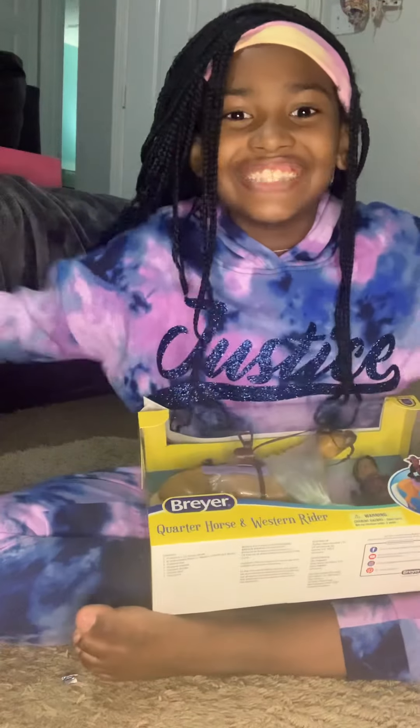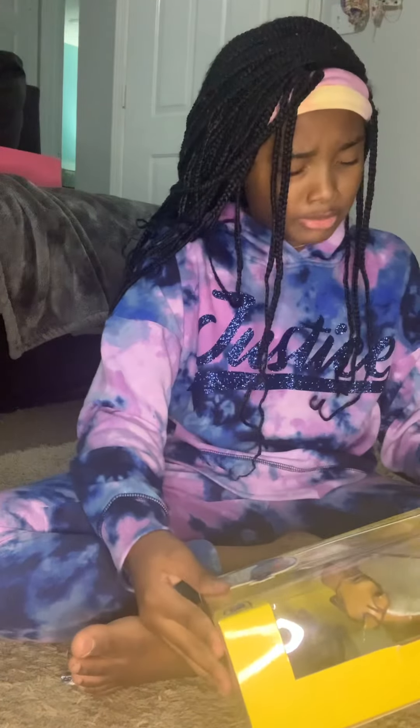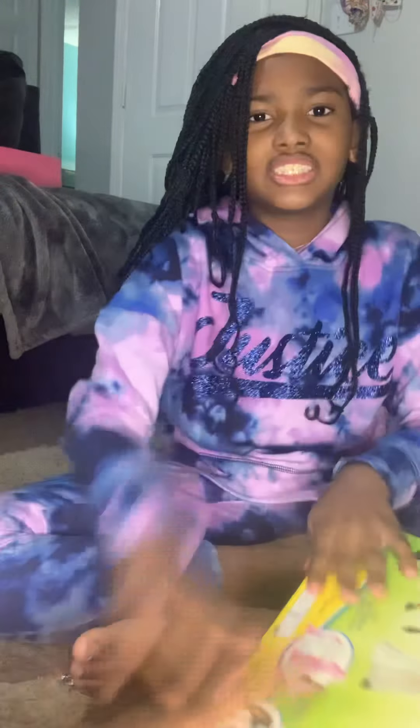Hey guys! Welcome back to today's video. Today we will be unboxing this Briar Charming Gabby set, or I believe the Quarter Horse and West Briar set.